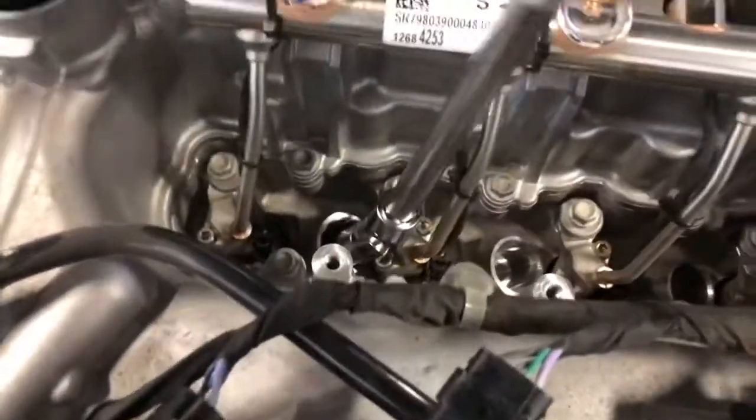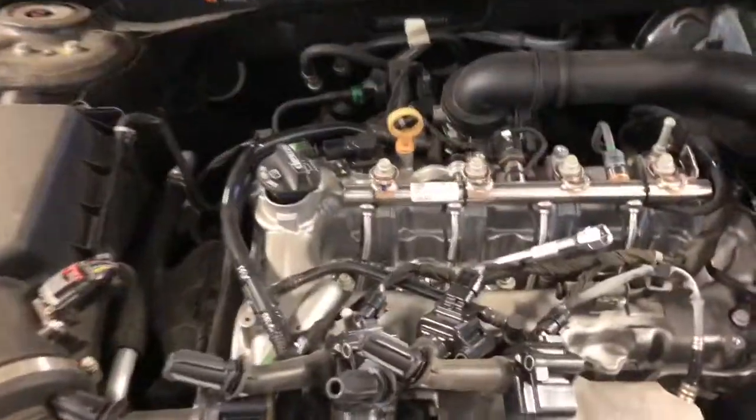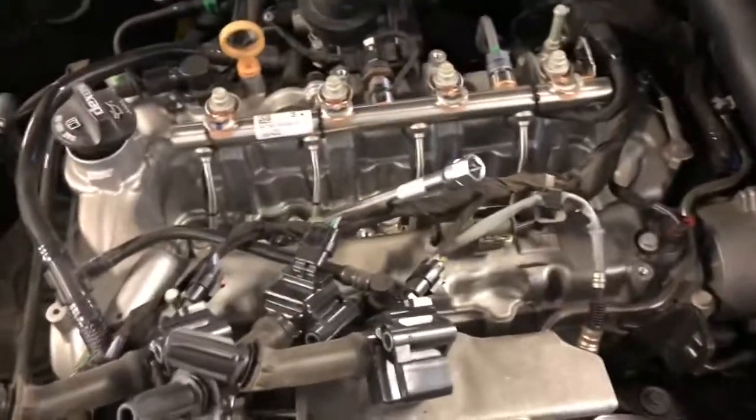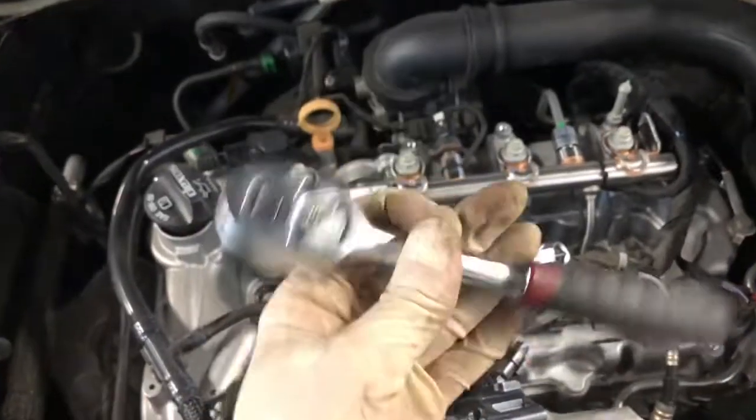Place the plug in there and just turn it a couple times until it's tight, then tighten it with a shorter three-eighths so you don't over-torque it or anything.